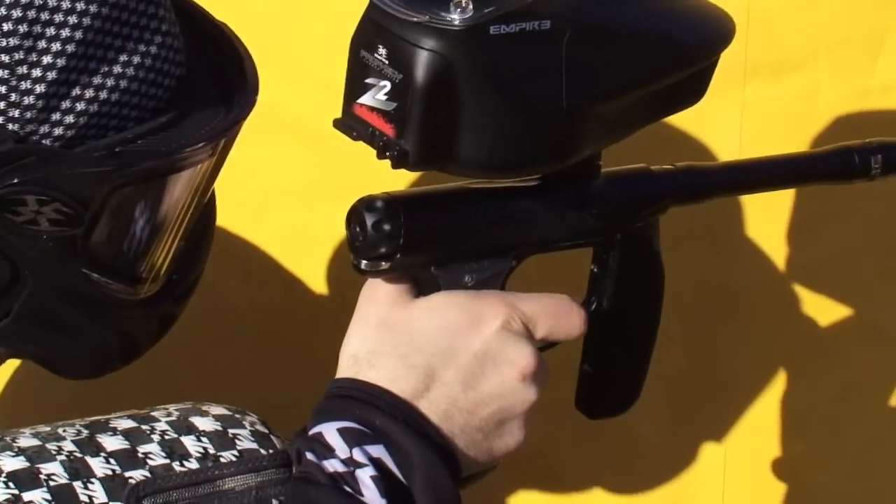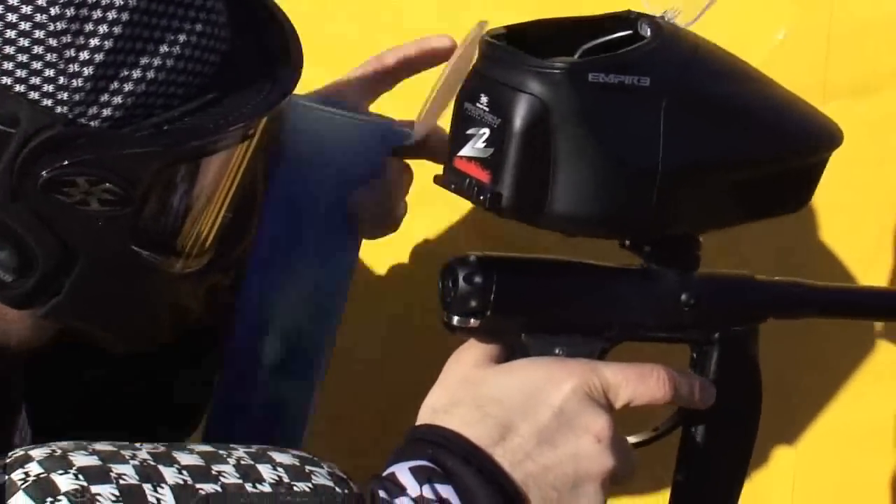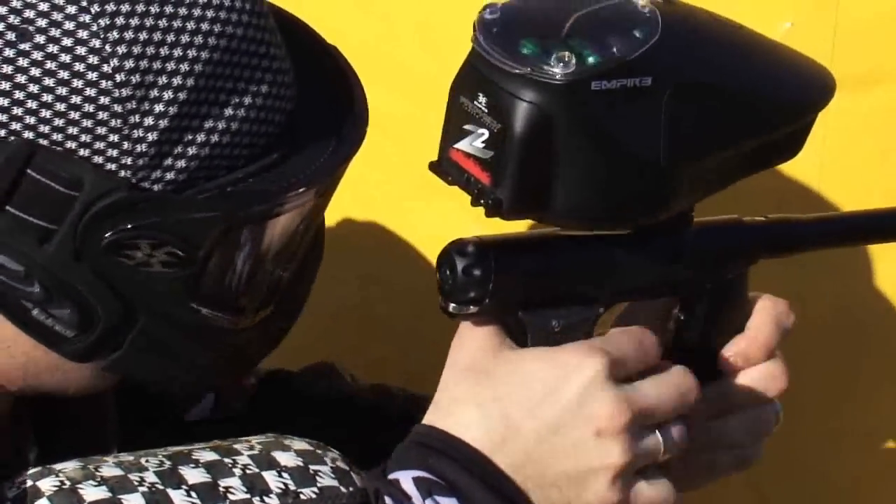The lid system on the Z2 is the same as we had on the Prophecy, and that is 33% larger than any of the competing loaders. That makes it a lot easier to reload when you're not looking at the top of your loader and you're keeping your eyes on the players in the game.